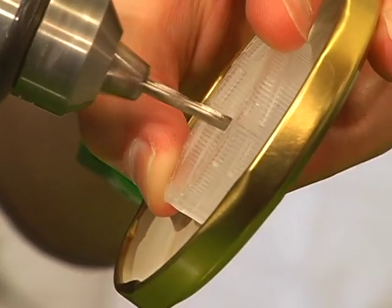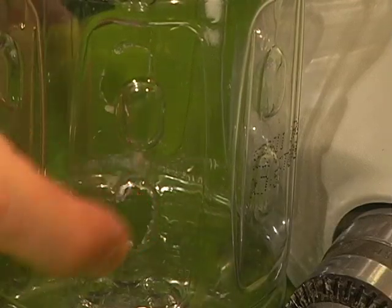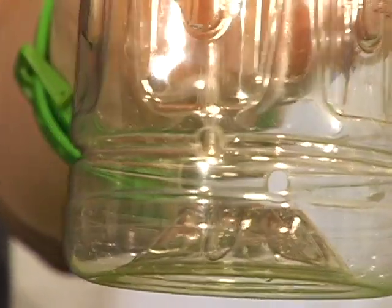Once you have all that, this only takes a matter of minutes to put together. Drill a hole through the center of your bottle top and one of your jar lids. Next, drill two holes on opposite sides of your bottle about two inches from the bottom — these will be our feeder openings so the birds can get at the seeds. Then just below those holes, drill two smaller openings.